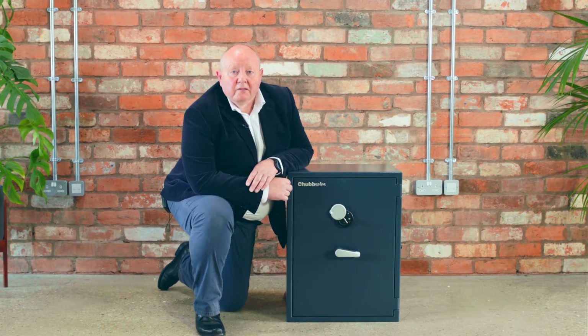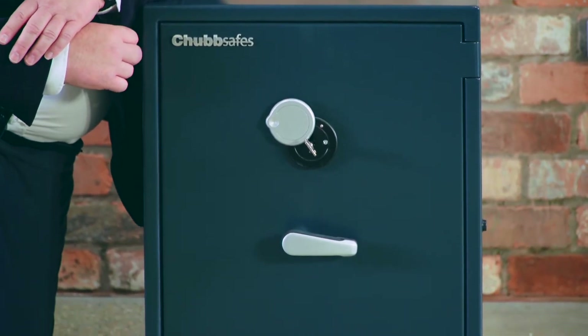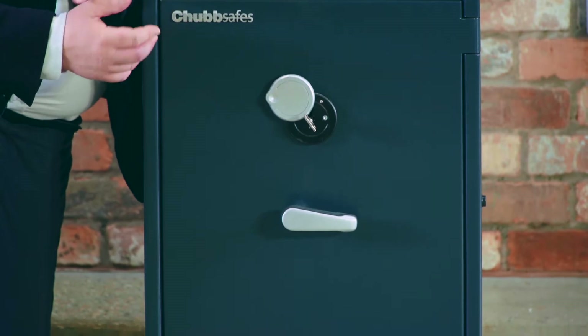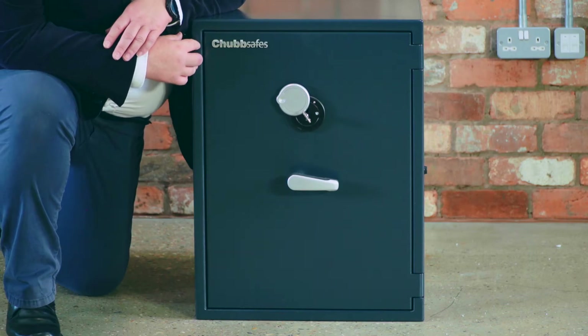I want to take some time today to show the Senator SafeRange to you. They're available in four sizes, so whatever your needs — from small, medium, to large — there is an option that you can use.